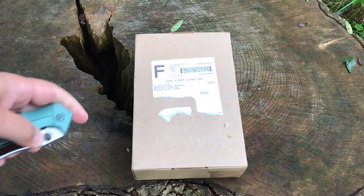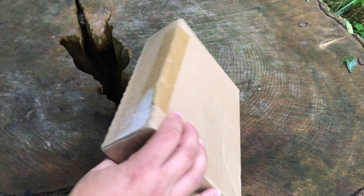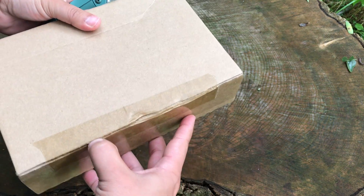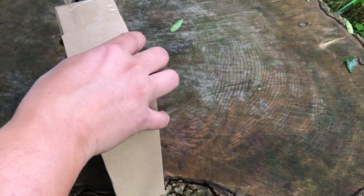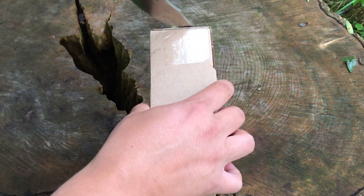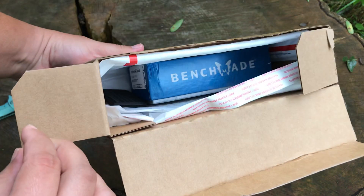You might guess what this is by the title, so I'm not going to belabor this anymore — we're going to go ahead and get it open. I've already reviewed the regular Benchmade Bug Out, and there's a blue one that we ended up giving away. I wanted another one because I had a second blue one I was using for myself but I ended up selling that.